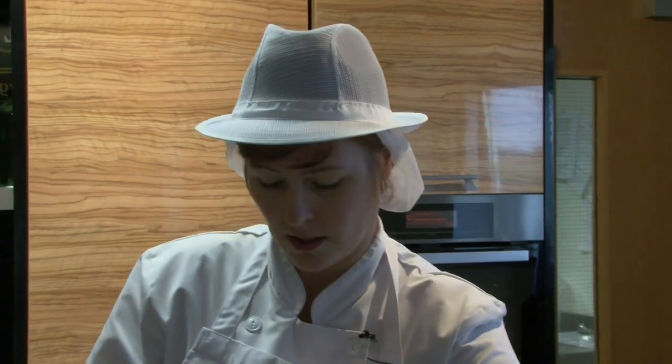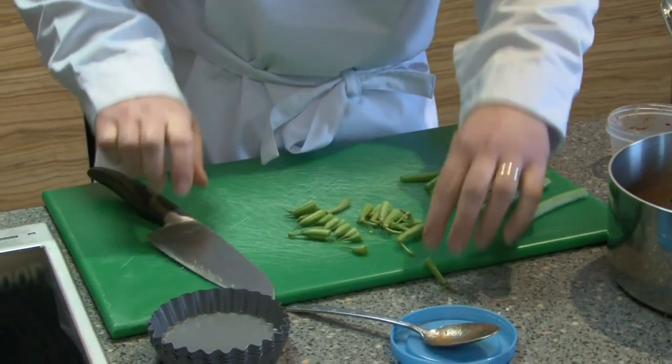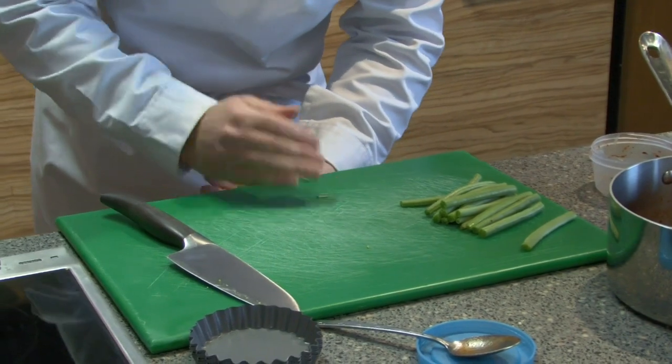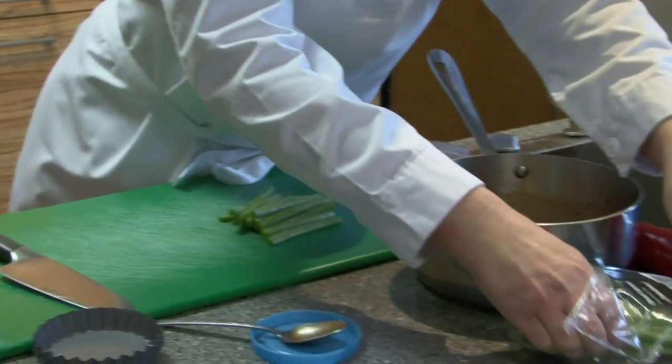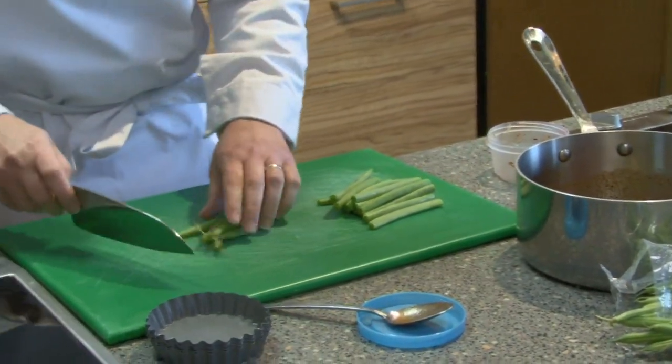There are also dates in here to give it the sweetness that you need for the barbecue sauce. We've used dates rather than sugar. You cut the ends of the green beans for presentation anyway, just chopping the ends off both sides. They would just be thrown away but they're perfectly good for sauces, so just throw them in.